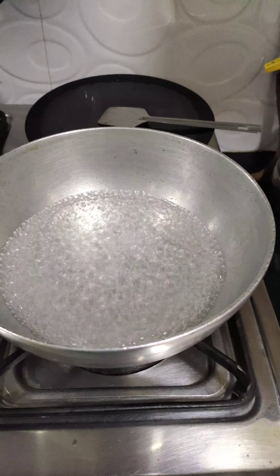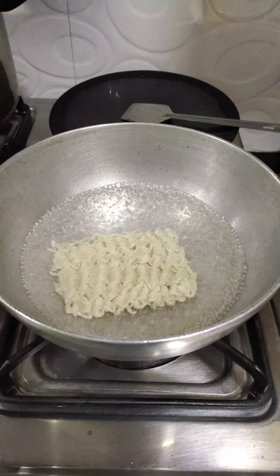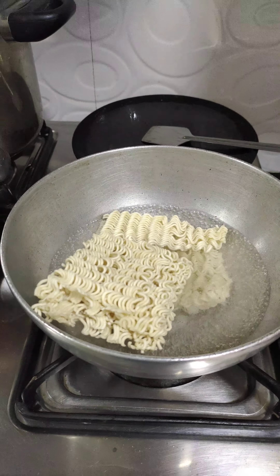Hi guys, welcome back to my channel! In today's video I'm gonna be cooking something really amazing. I came across a spicy ramen recipe and I thought I should try it for you guys. Today we're gonna be cooking the spiciest ramen ever — it's vegetarian and cooked easily with ingredients available at home, and I think that is so cool. First thing you obviously need to do is boil your ramen.